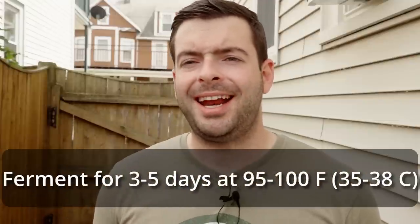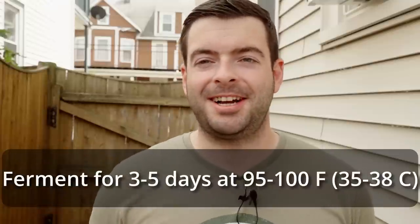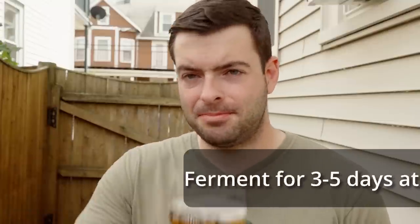In a nutshell: we're pitching our Kveik at 85 degrees, fermenting at about 100 degrees for about three to five days, then transferring into a keg, putting it on gas, getting it carbonated, and hopefully serving it within the week. Catch you guys in a few days — cheers.